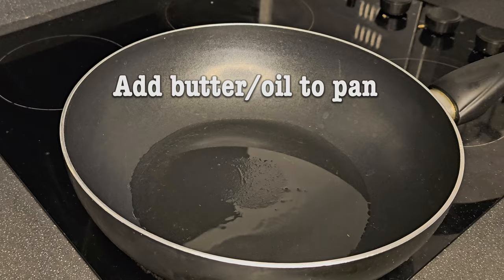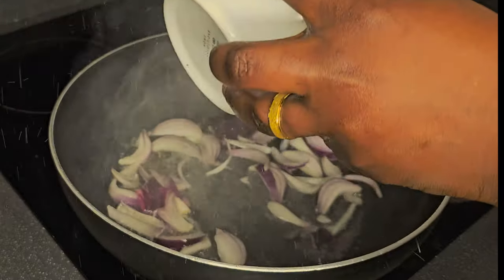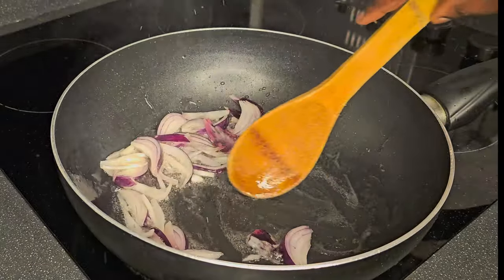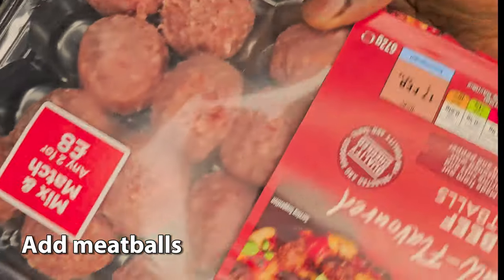Add oil or butter to a pan and allow to heat. Add your diced onion and allow to cook, stirring until it's a little bit brownish in color, then bring in your meatballs.